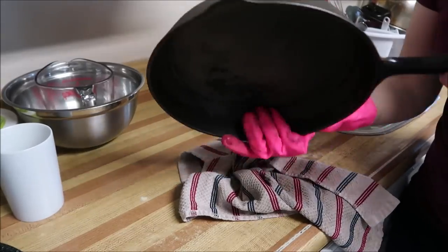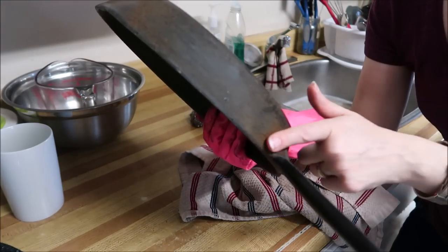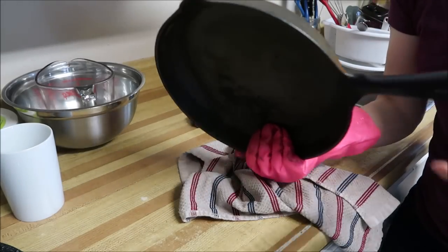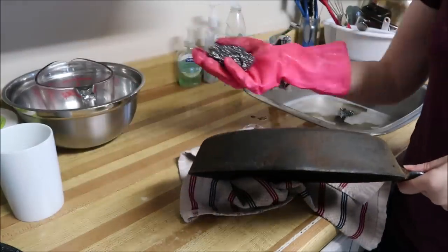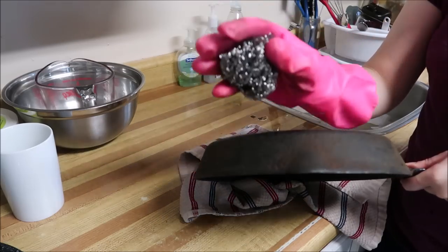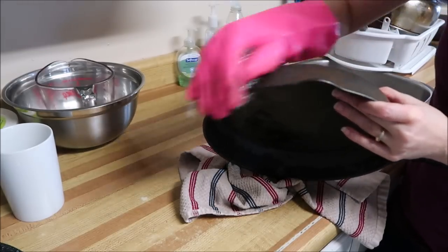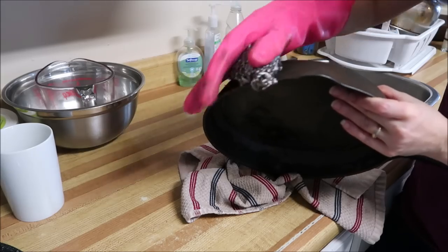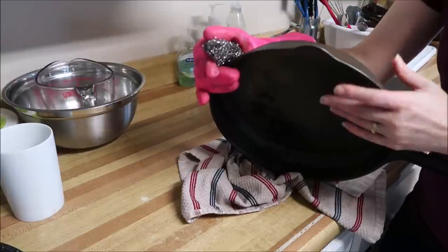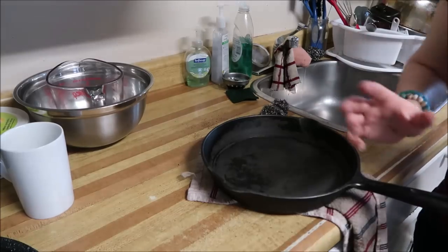I found a solution that's working. You can see that powder color — that's rust that is stuck inside the little pitted holes from the seasoning not being on it properly. Now that the pan is dry, I'm taking a dry stainless steel sponge and just going over it, and it's really doing some work. That little tip works well.